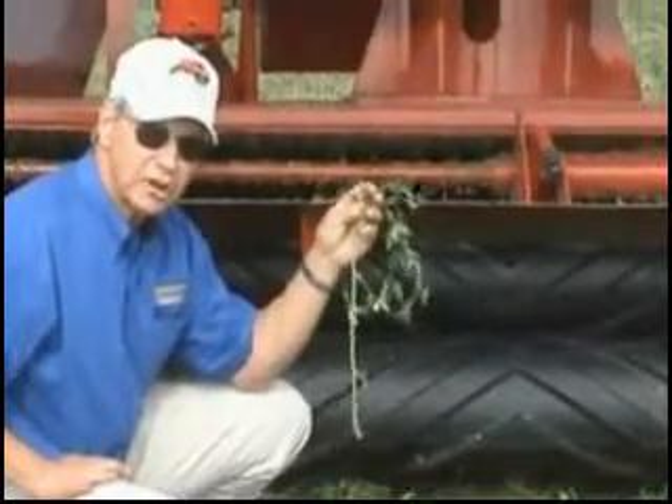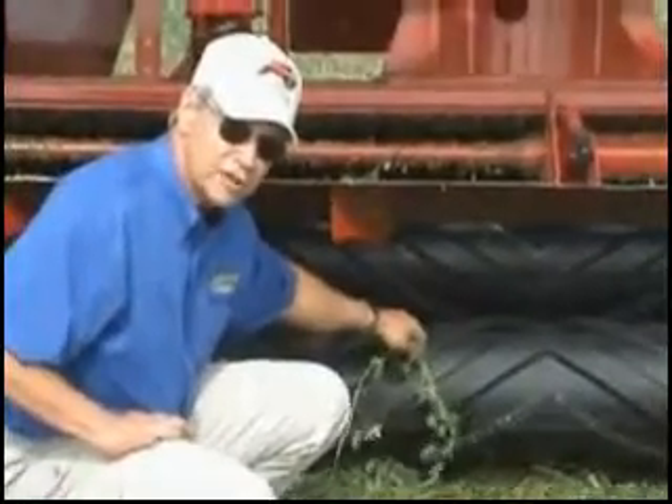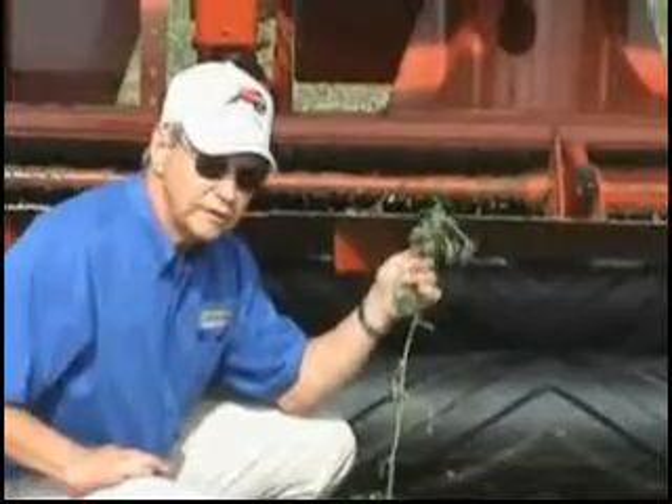That means we can crimp down and crush down harder without hurting the leaves. And that's where this roll with the rubber — even though this costs more than a lot of other products that we could use — the rubber is going to give you the best ability to get the fastest dry down without hurting the leaves.